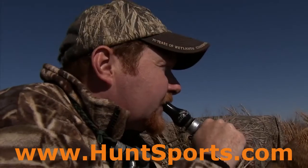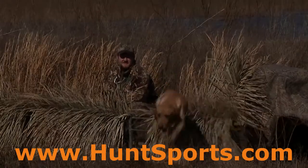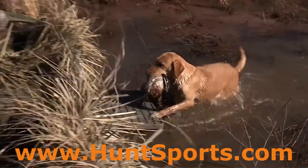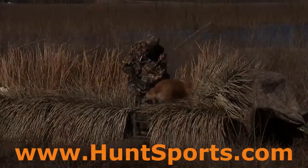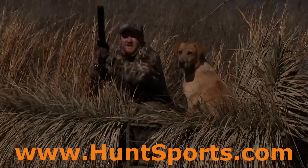Hello to Pup HD. Jazzy! Come on. Hey, good girl. Good girl.